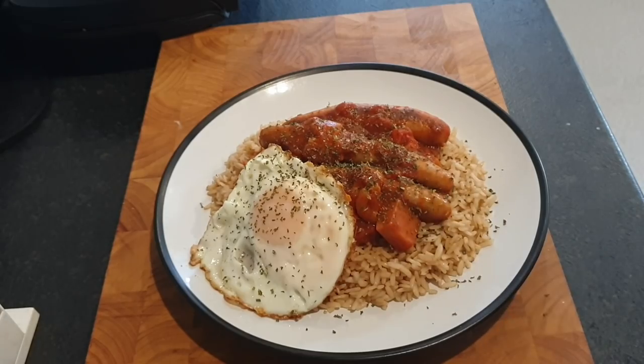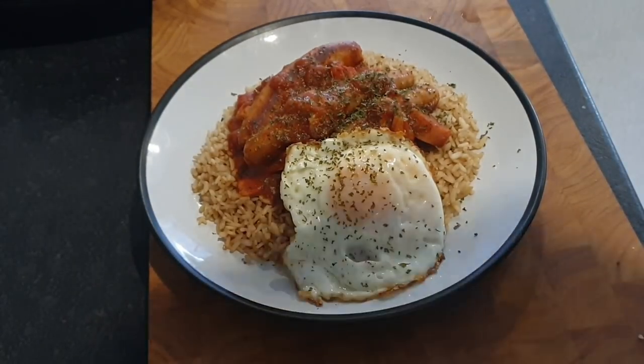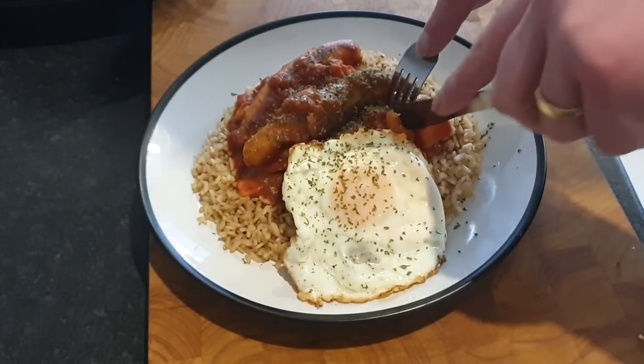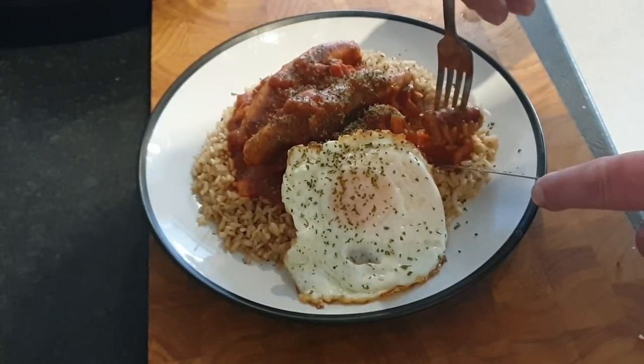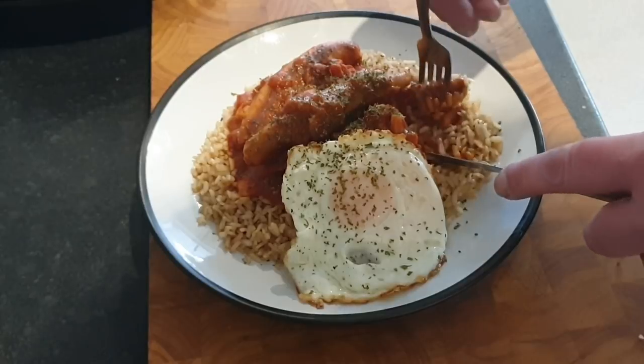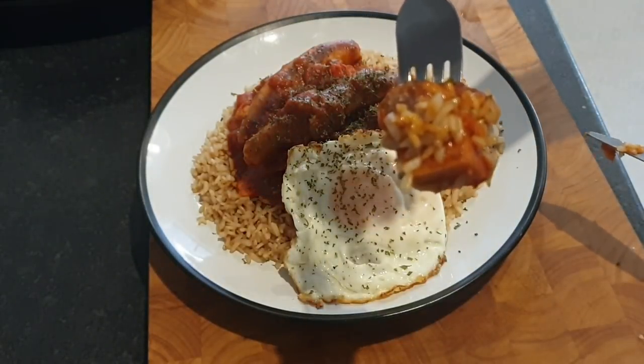Let's get this and slide it down me gizzard. So, my brothers and sisters, there is my breakfast curry. We're going to go for a bit of that sausage — look at the sausage on that — and a bit of that bacon grill. I bought bacon grill because it's cheaper than spam, and I don't think there's any difference, to be quite honest.